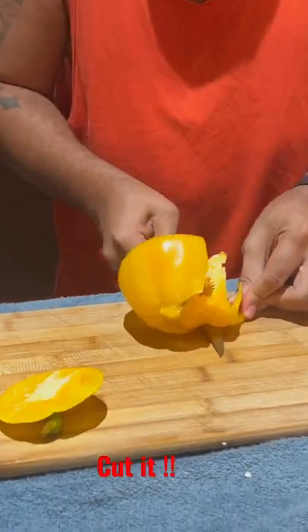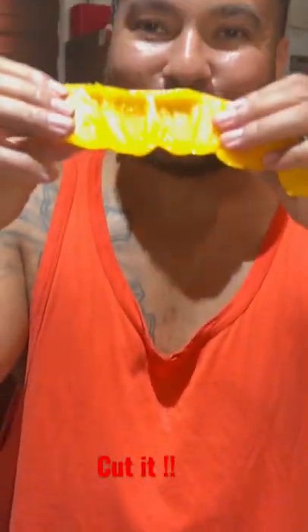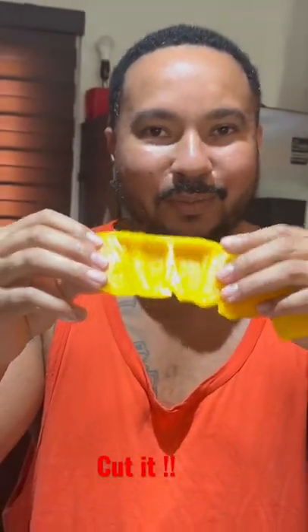Take the seeds out. Bam. Proper way to cut a bell pepper — it's that simple. Peace.